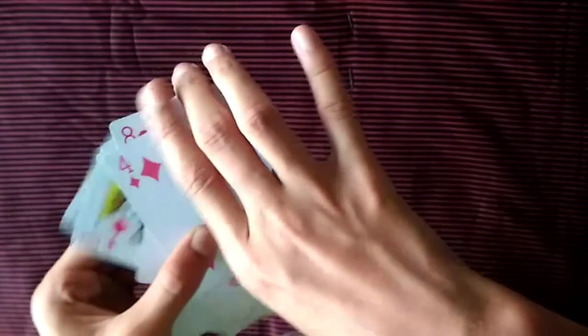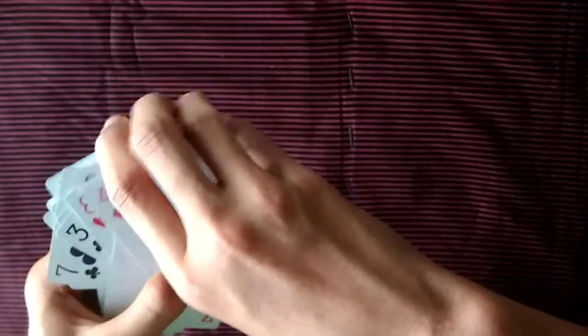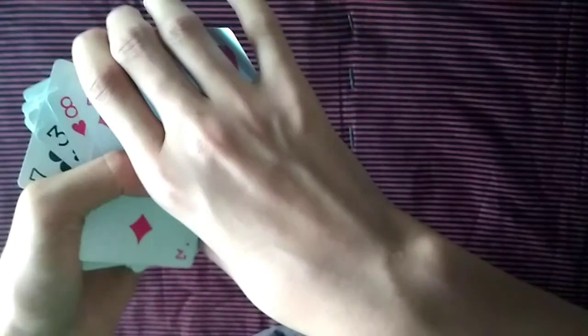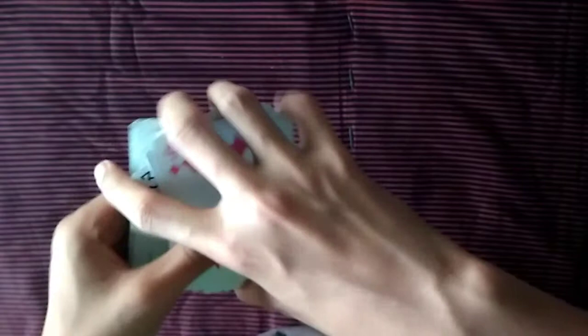Keep your fingers in this position as if you're squaring up the deck, but behind their back all you do is slide out the last bottom card and keep it hidden. Bring it forward — it won't be seen from the front. Just slide out this card.